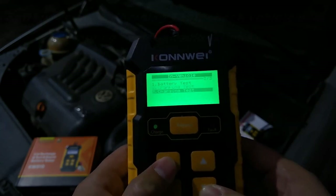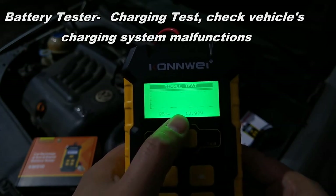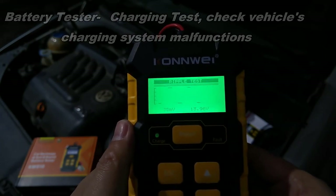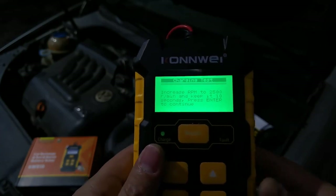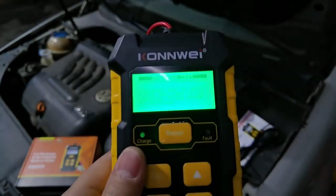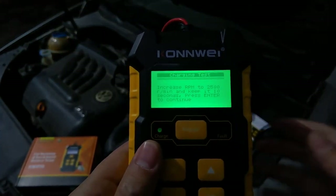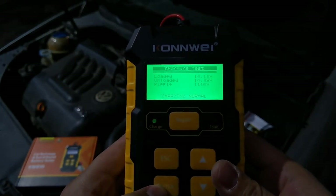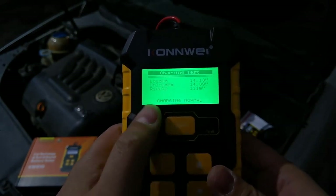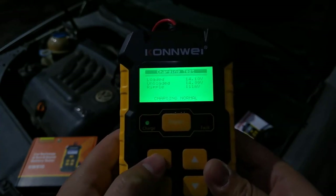Next we'll see the charging test. You can see there's a ripple test here which is showing the ripple, and we can see the difference between them. We increase the RPM to 2050 and keep it steady. We have the charging showing as normal, and you have the ripple here with the voltage test.